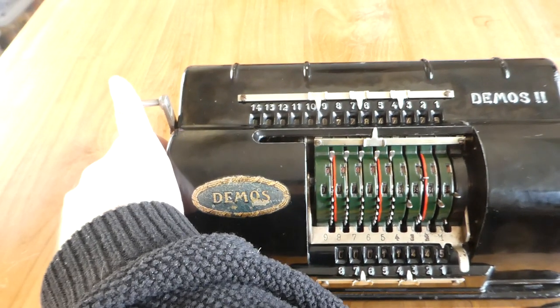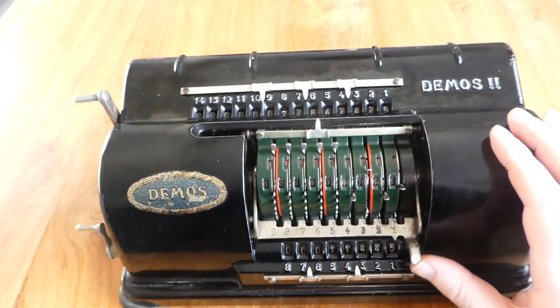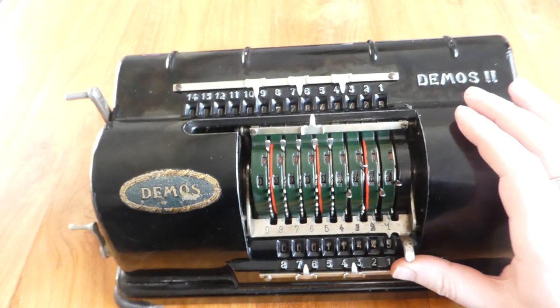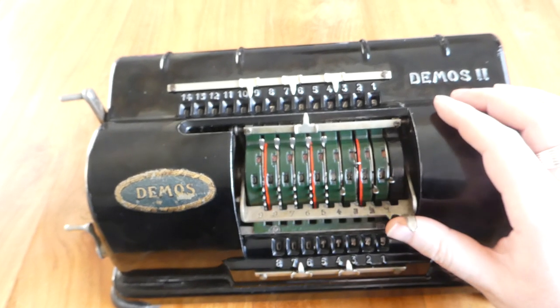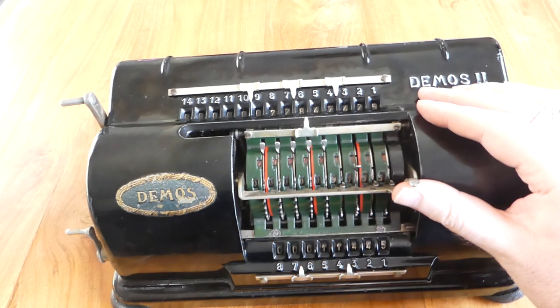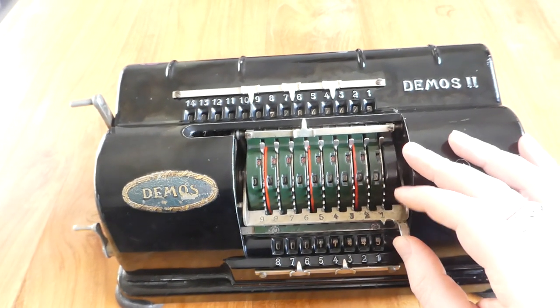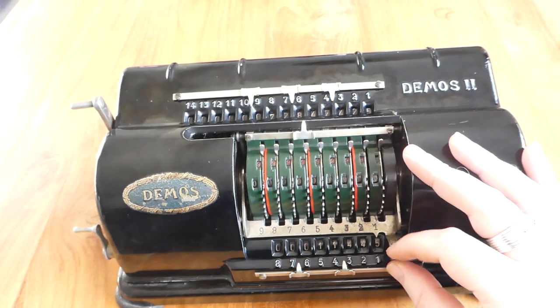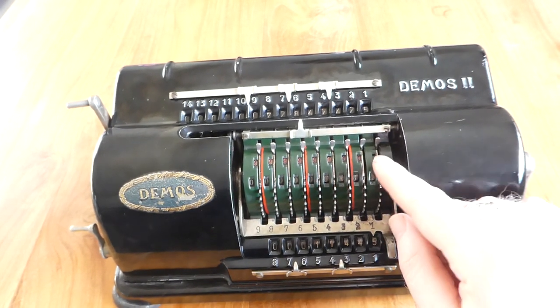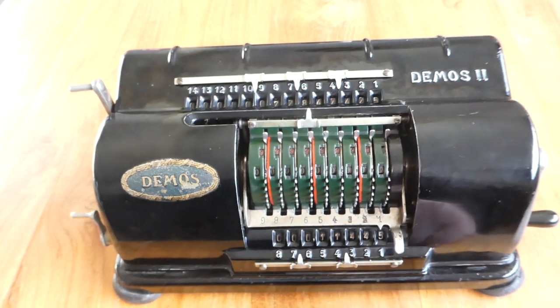To clear the input you have to shift it back to the right, and then you can use this bar. By shifting this bar up it moves slightly to the right and catches all the pins so that you can shift it back up. As soon as it drops down it shifts to the left a bit, and that allows these pins to drop through the gaps when you turn the crank.